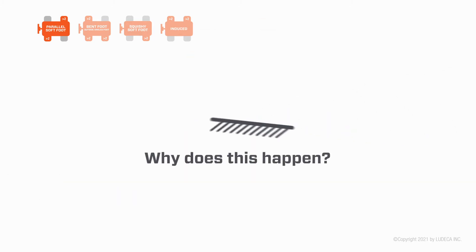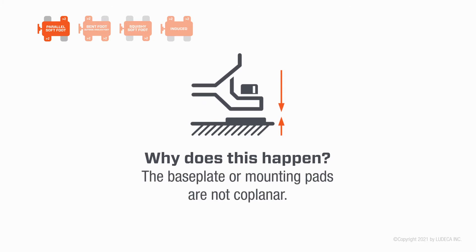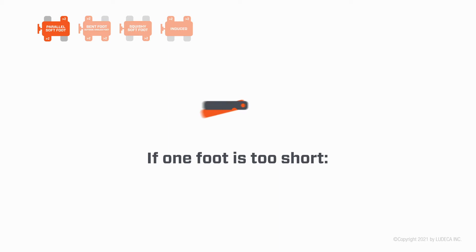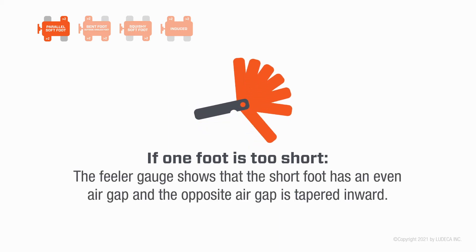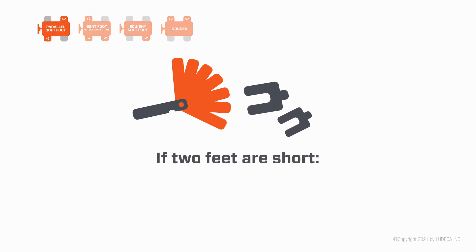Why does this happen? One leg is too short, or the base plate or mounting pads are not coplanar, or there are insufficient shims under one foot or both diagonally opposed feet. How do you correct it? If one foot is too short, the feeler gauge shows that the short foot has an even air gap and the opposite air gap is tapered inward. Shim the amount of the even air gap under the short foot.